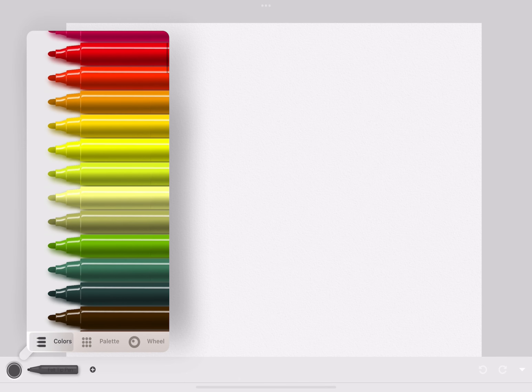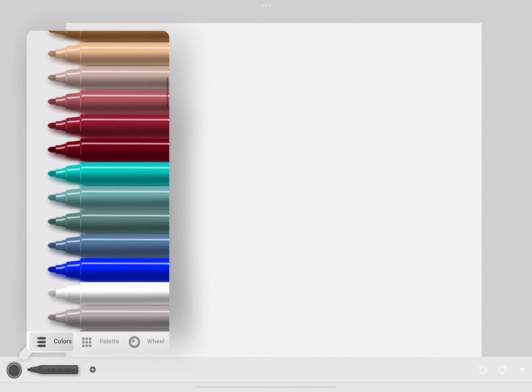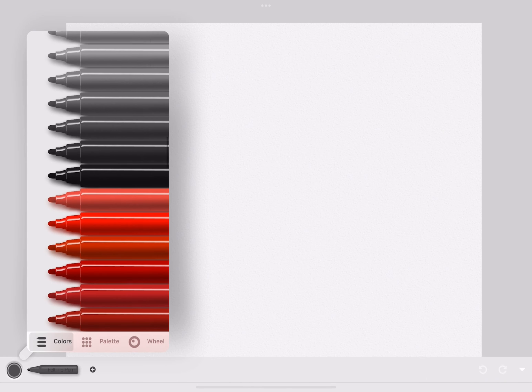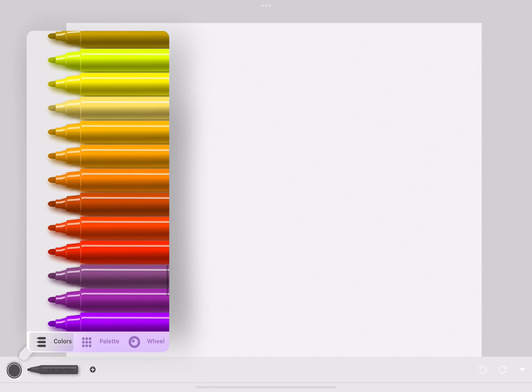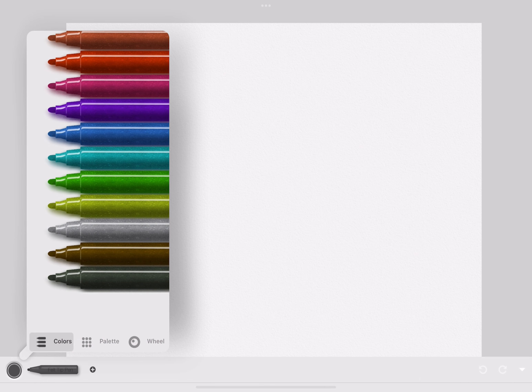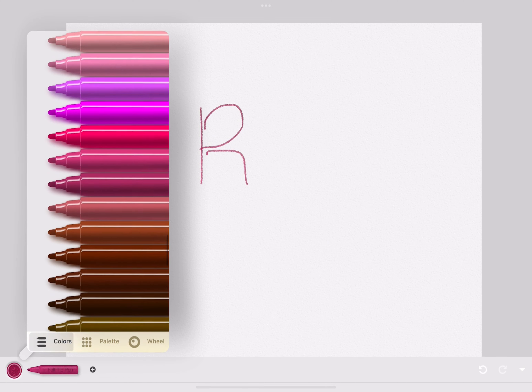Next, we're using the felt tip pen. It has a bright color palette like the other art supplies and has a very different texture. It's like a marker, but it's a different kind of marker.